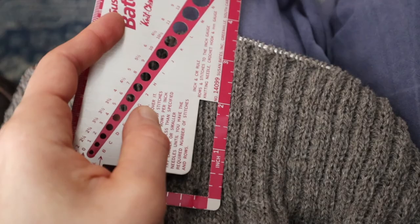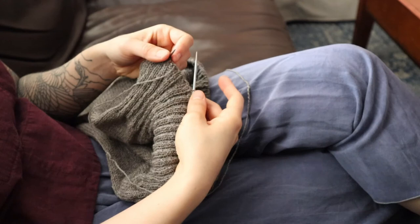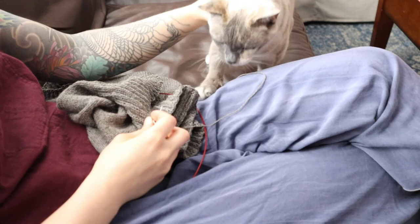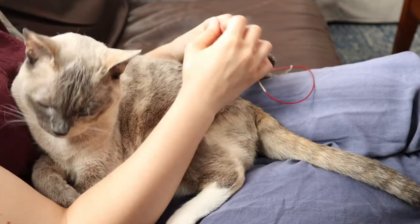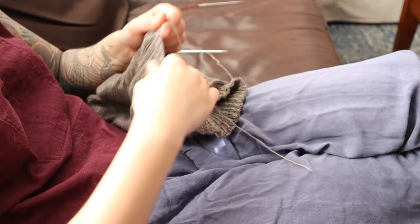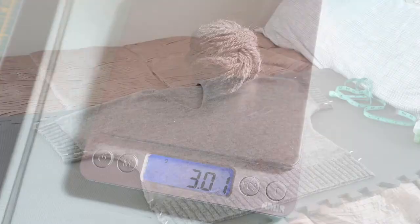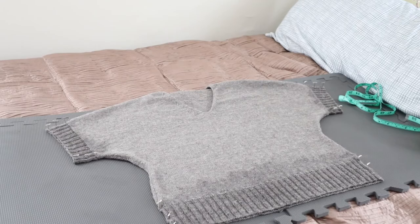I ended up getting just over 3.5 inches of rib, which I think proportionally looks fine with the body of the sweater. The bind off took much less yarn than I expected it would, but that is much better than the alternative. I really didn't feel like blocking this entire thing again, so I just wet blocked the sleeve and hem ribbing to finish this off.